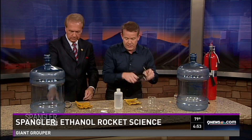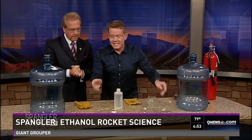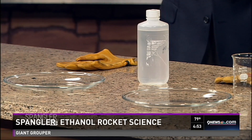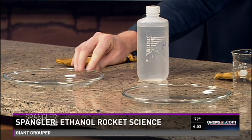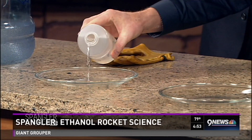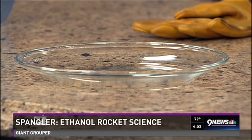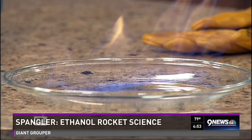Put on your safety glasses, you're going to need that. Take a look at this — we have two dishes here. I have a small amount of ethanol going into this dish. See the ethanol? I'm going to light this on fire, and I want you to see what happens when this catches on fire.